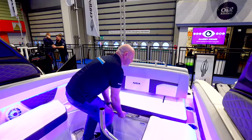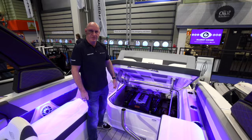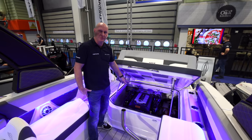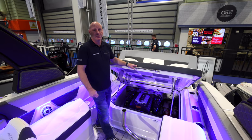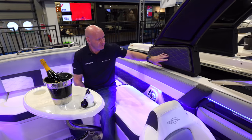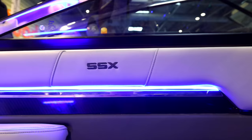Under the seat is access to the inboard engine. The engine hatch is supported by two gas struts, making it extremely easy to open, and down in the engine compartment next to the Mercury 6.2-300 there's an automatic inboard fire extinguisher system. The upholstery features lots of diamond stitching, contrasting colours, and really nicely stitched panels.